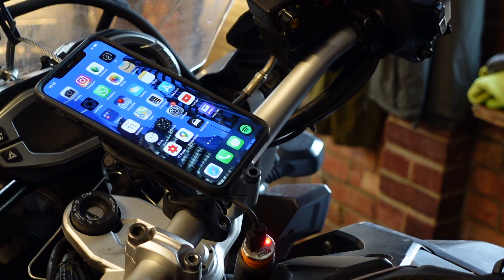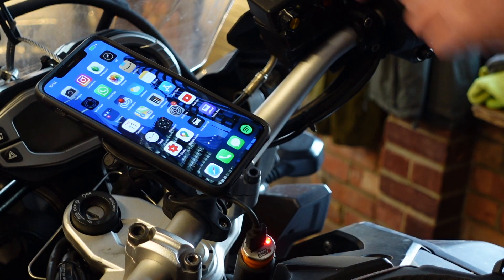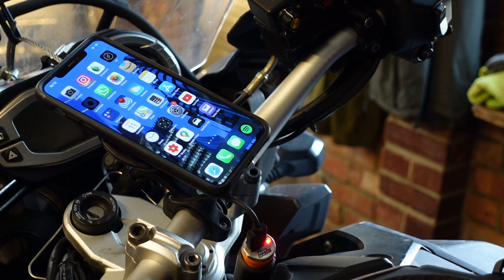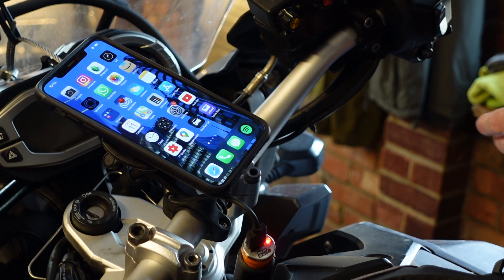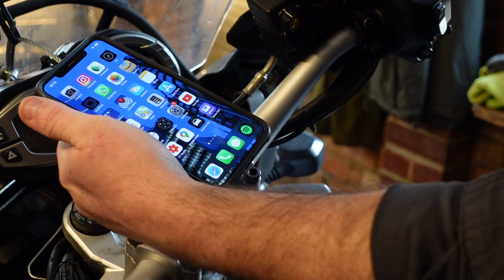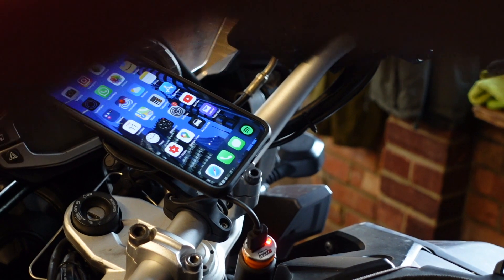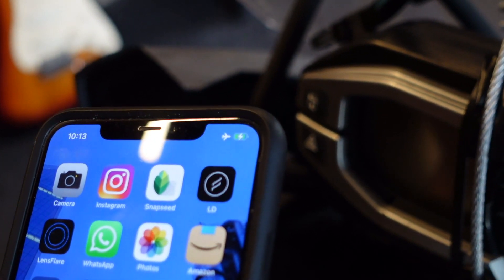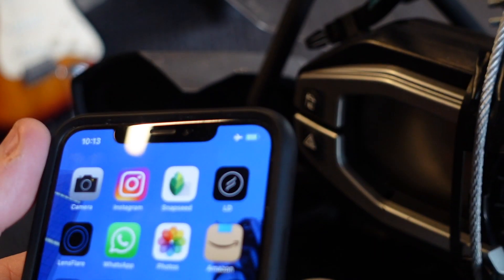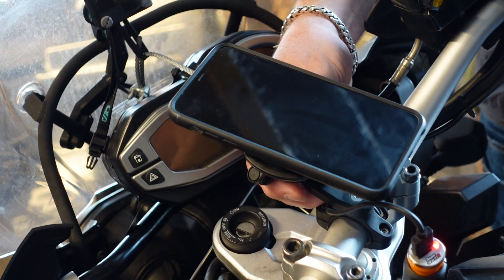The phone goes on exactly the same as before, no problems. And there you go — I can see it charging away, it is charging as we speak. Let's press the button underneath — and it stops charging. So you can attach your phone and turn the charge on or off. Now it's charging up again — let me show you that closer. There it is charging, you can see the little lightning bolt, and if I press the button on the back, off it goes, back on again and it's charging.